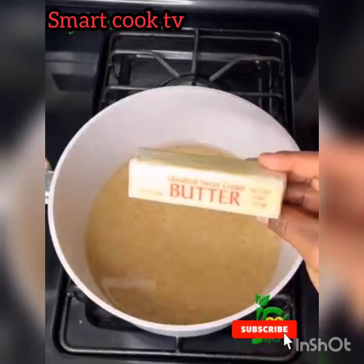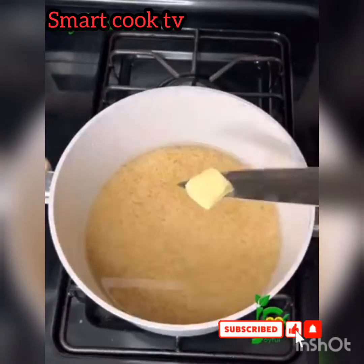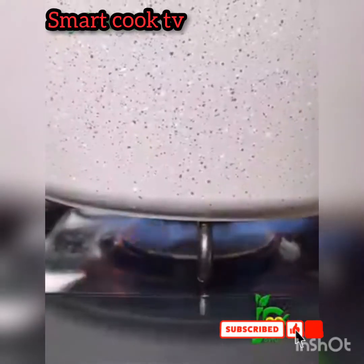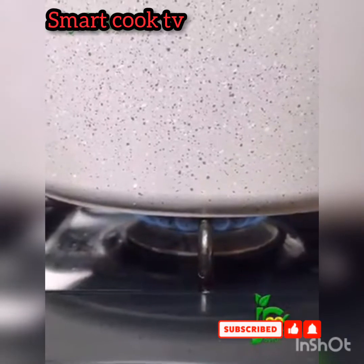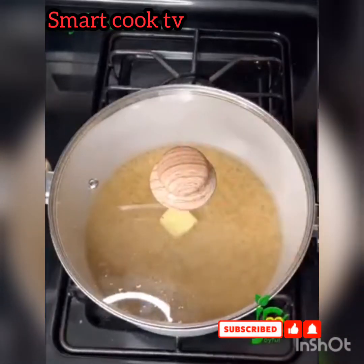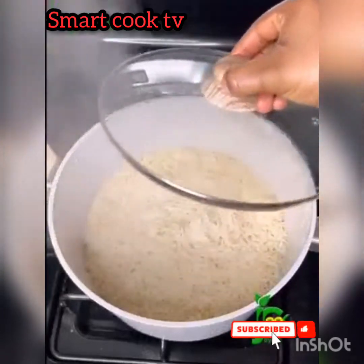Now turn on the gas and set it to your lowest setting, cover the pot, and let it start cooking. You want the rice to be able to soak up some of that water as it cooks slowly. After a while, go back in and give it a gentle stir.